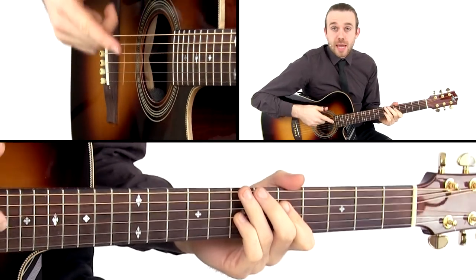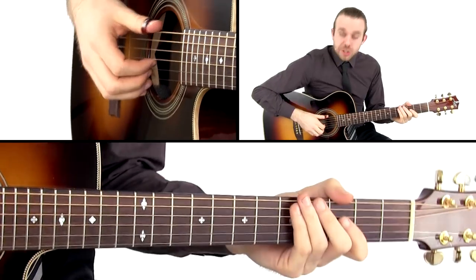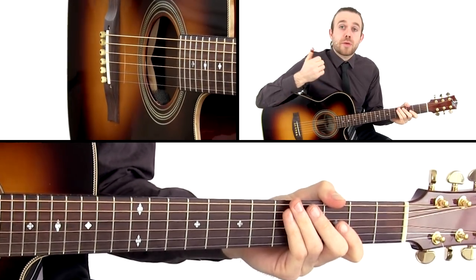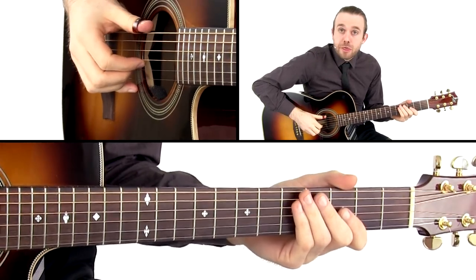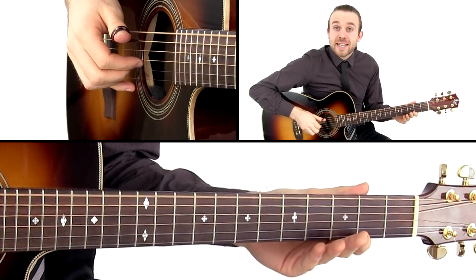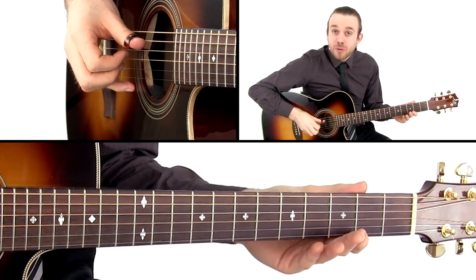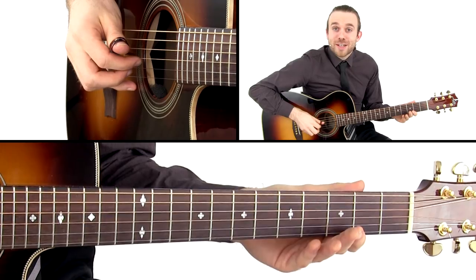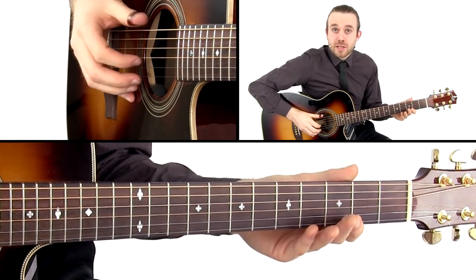Those are the chords for the left hand. Now let's have a look at what the right hand is doing. There are two ways to approach the giddy-up-a-lick for the right hand. We can play it with our thumb and index finger. We're going to have our thumb on the low E string, our index finger on the G string, our thumb on the D string, and then our index finger on the G string. And then that cycle continues.